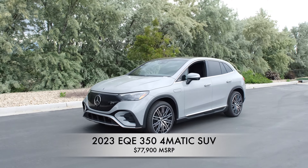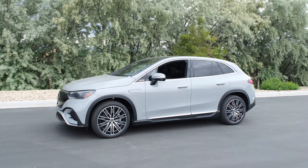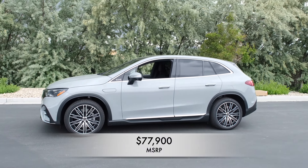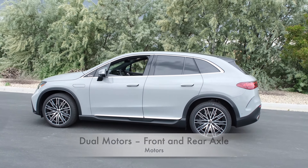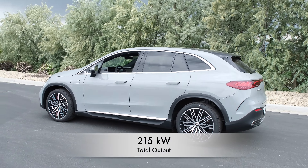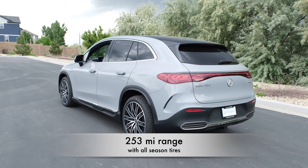This is the new 2023 Mercedes-Benz EQE 350 4MATIC SUV. The all-electric Mercedes SUV starts at MSRP $77,900. It has a lithium-ion battery, dual motors front and rear, total output 215 kilowatts, and an all-electric range of 253 miles with all-season tires.